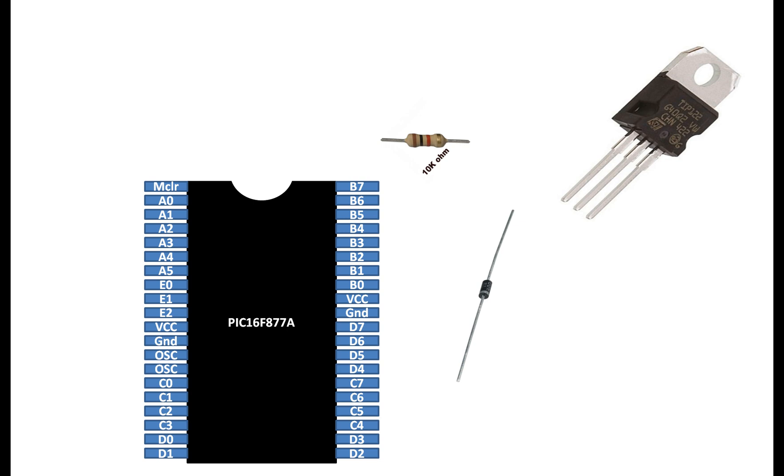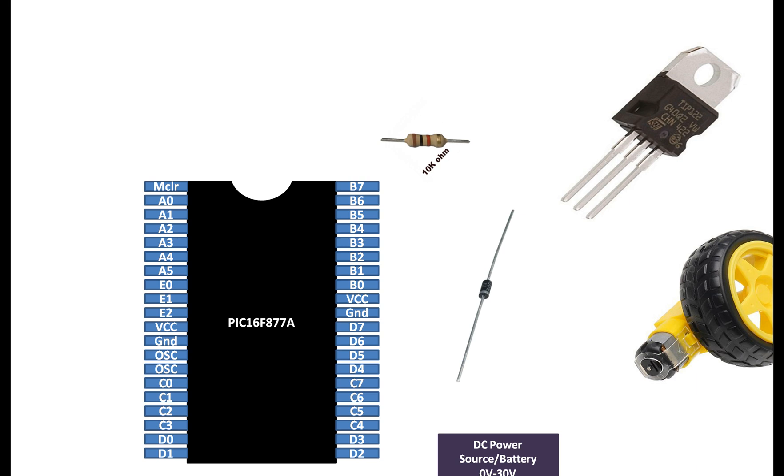This is a diode 1N4001. You can use any diode having a minimum rating of 0.5 ampere of current. This is a DC power supply or a battery. The maximum voltage must not exceed 30 volts for the TIP122 NPN transistor. In case you have a bigger transistor, you can use higher voltage and higher current ratings. This is a small DC motor easily available in the market. You can also use bigger motors with the same configuration.